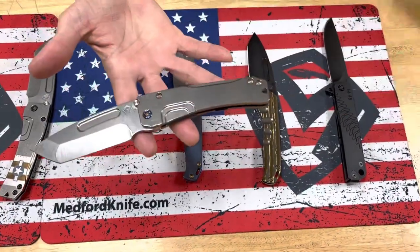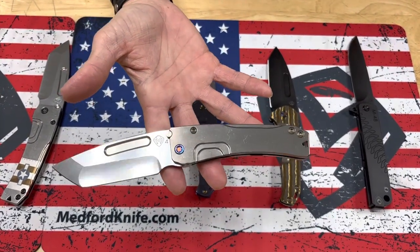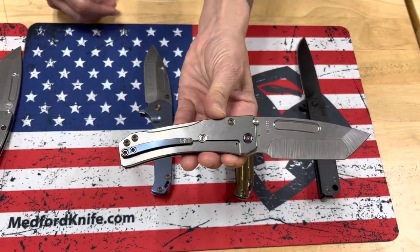A Slim Midi Marauder — tumbled Tonto blade and handles, flamed hardware and clip.